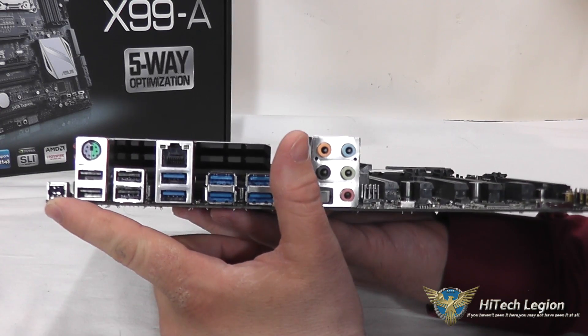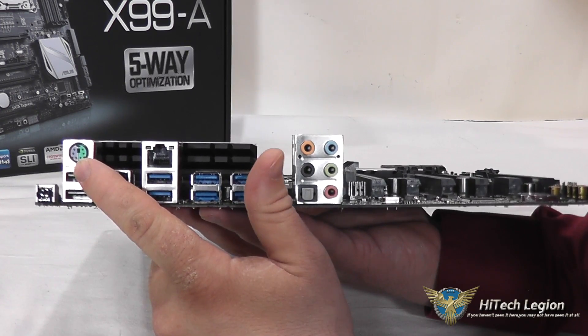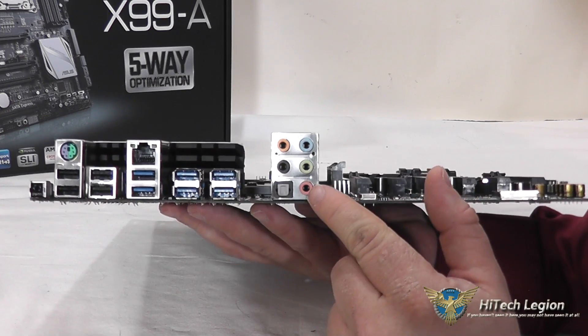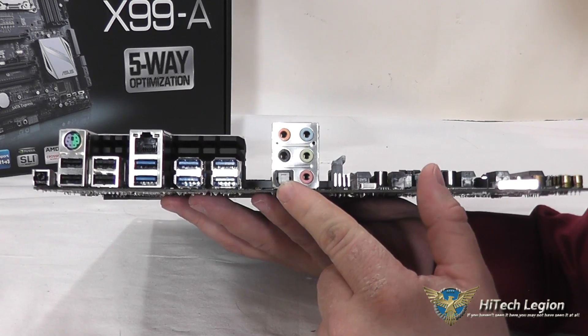We have our BIOS flashback button, as well as 4 USB 2.0 ports, a combination PS2 slot, Intel Gigabit LAN, 6 USB 3.0 slots, as well as 5 connectors for your 8-channel audio and optical SPDIF.